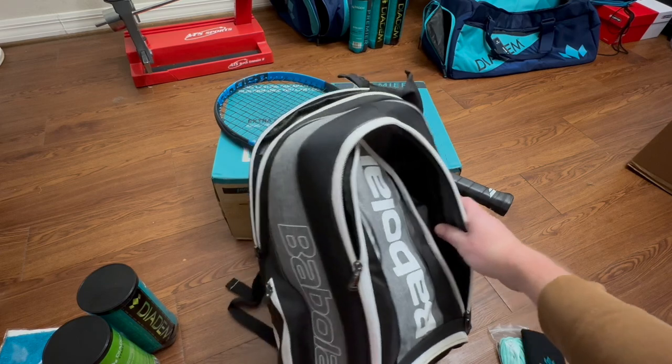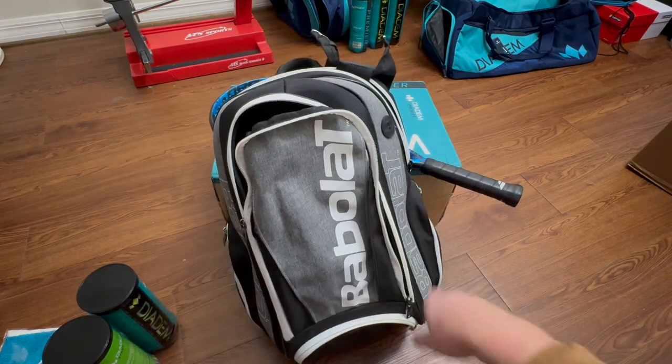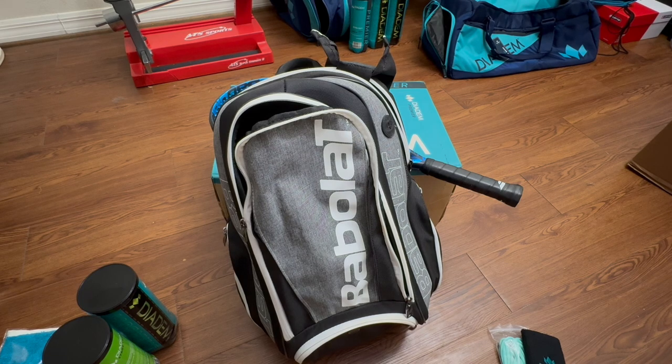It's a great looking bag as well — the gray, the black, and the white make it a nice little bag. I really like Babolat bags. For him it was his favorite backpack; for me it'd probably be number two next to the Diadem, which I'm going to do a review on — so stick around and look out for that review. Thank you.